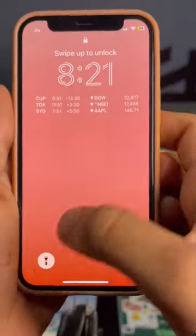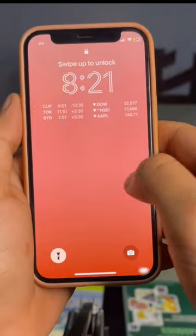iPhone has some hacks that will definitely be useful. If you have the flashlight on your iPhone on the lock screen, you can swipe a little to the left and it will turn off.